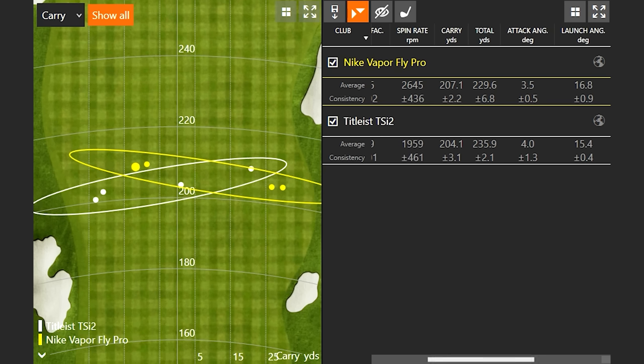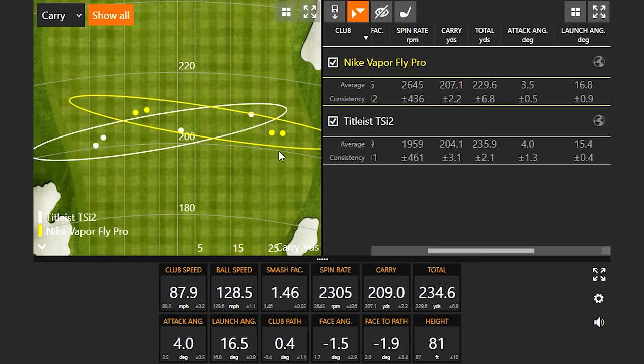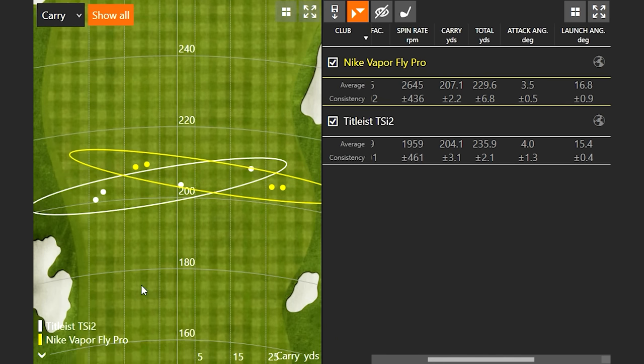On those two shots I left the face way open. We can see those were 2781 and 3297 RPM, and then the TSI 2 ones were down in the low 2000s. Even with the TSI 2 shots hit well, these are still sub-2000. Then there was one out to the right that gained some more spin, but let's hit some more — four more with each and then we'll break down all the data.